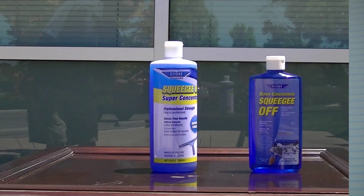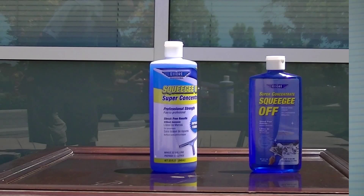This soap is used by professionals and can be used in your home as well. Clean with peace of mind — clean with Ediray.